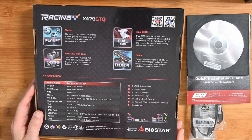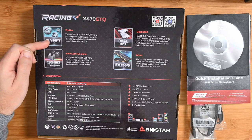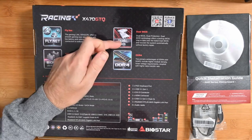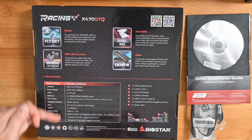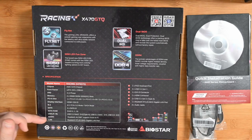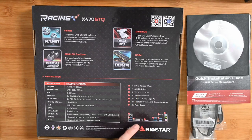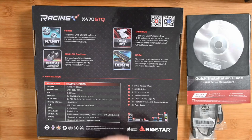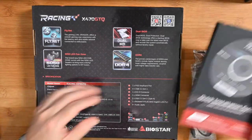Turning around to the back, we run through some of the specs. We have got Fly.net, which is the gaming LAN — Dragon offers a smooth gaming user experience with low latency. We've also got LED control, dual BIOS protection which is really good to see, and it supports DDR4 memory. Of note: USB 3.1 Gen 2, four USB 3.1 Gen 1 ports, DVI, HDMI, two USB 3.1 Gen 2s, audio jacks, and gigabit ethernet.